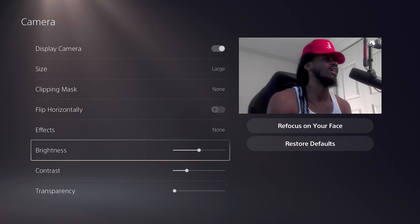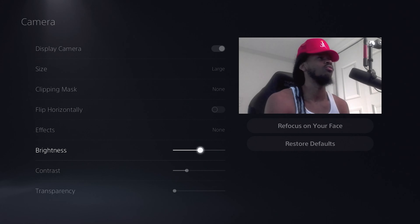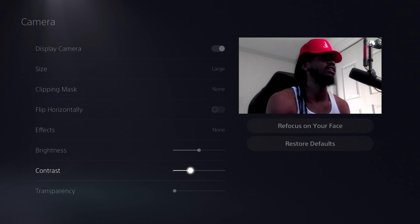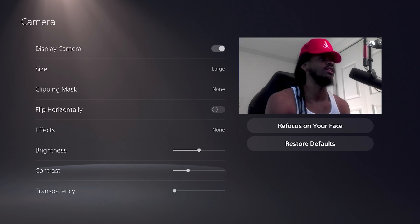You can also adjust the brightness — just in case it's really dark in the room, you can turn it up a little bit. You can adjust the contrast as well, and also the transparency if you have a green screen or anything like that.